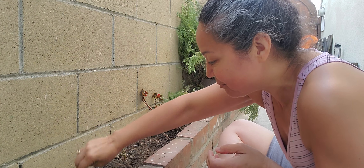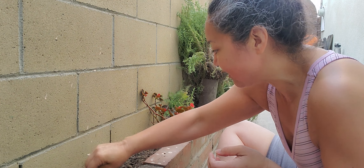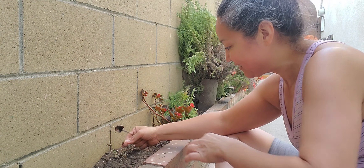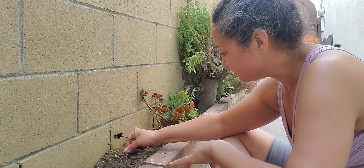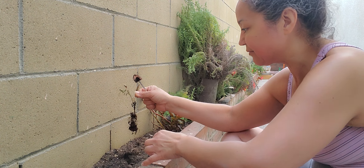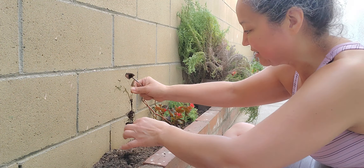I'm just going to make a couple little holes right here. Should I just get rid of this one? Because it's dead already anyway. I think I am. Yeah, I don't think it's going to survive. But there it is.